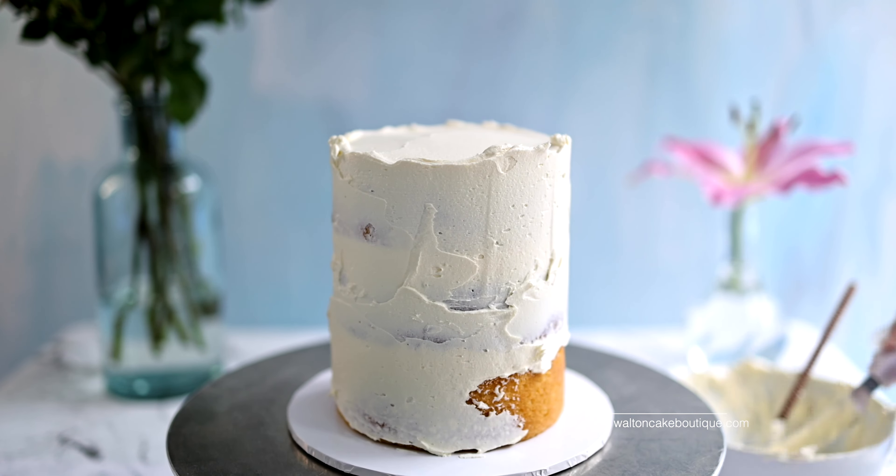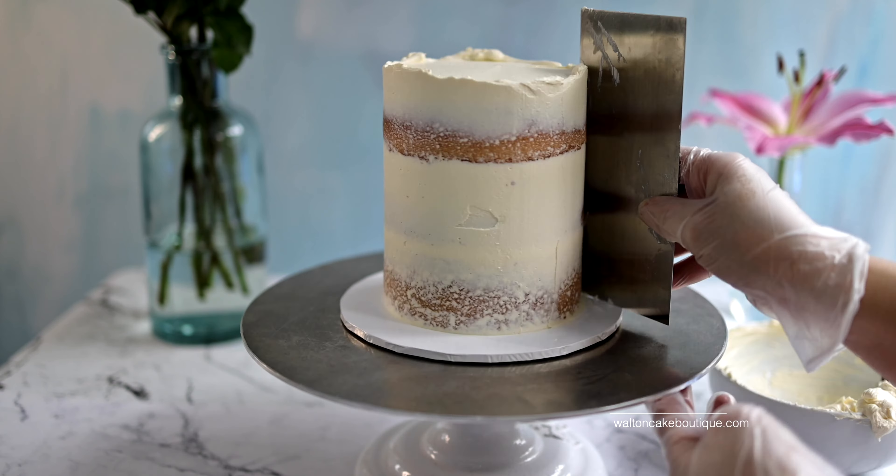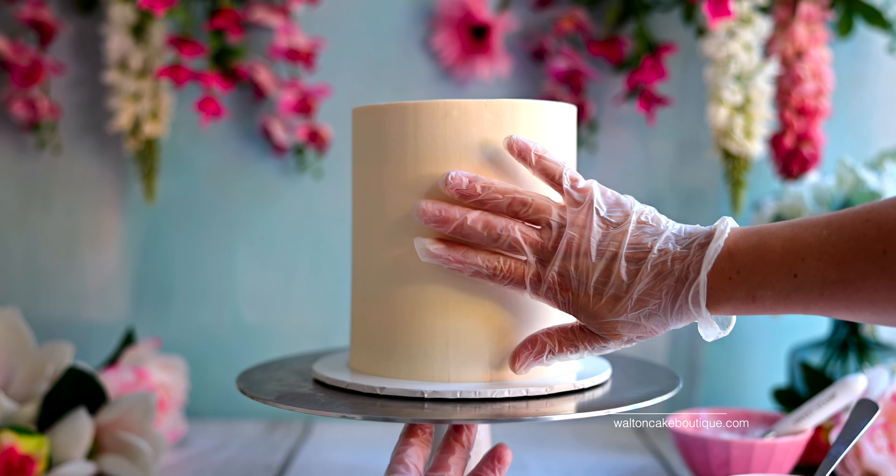I frosted a six by six inch cake using my silky buttercream recipe, which you can find here on my YouTube channel and also on my website waltoncakeboutique.com. After I frosted my cake, I refrigerated it for two hours to make sure the buttercream was firm.